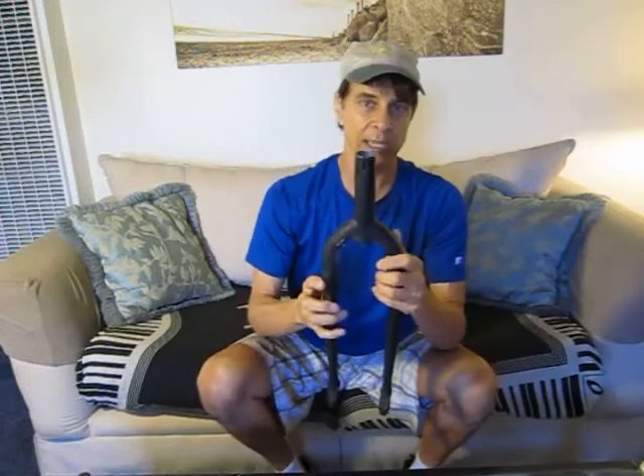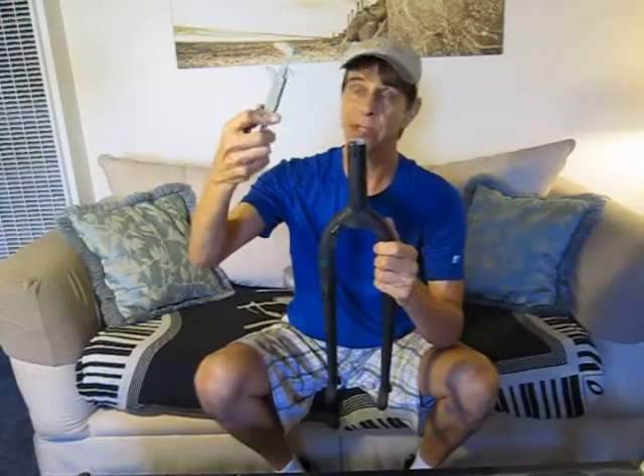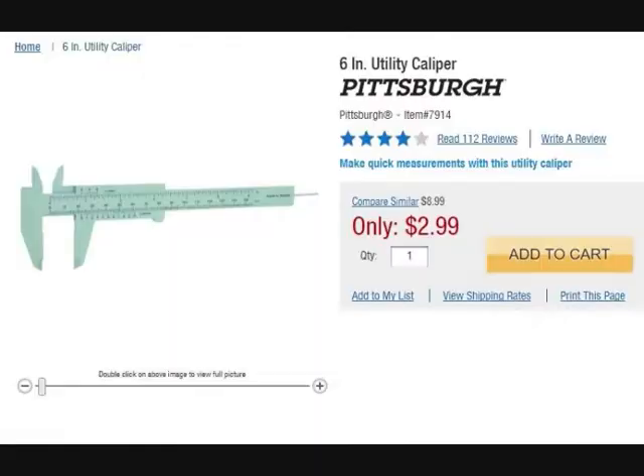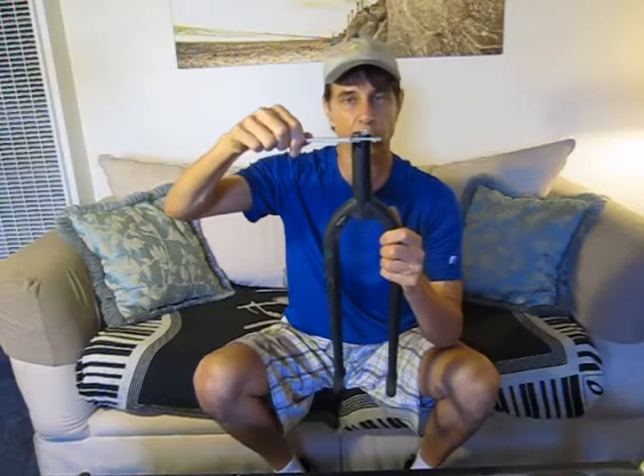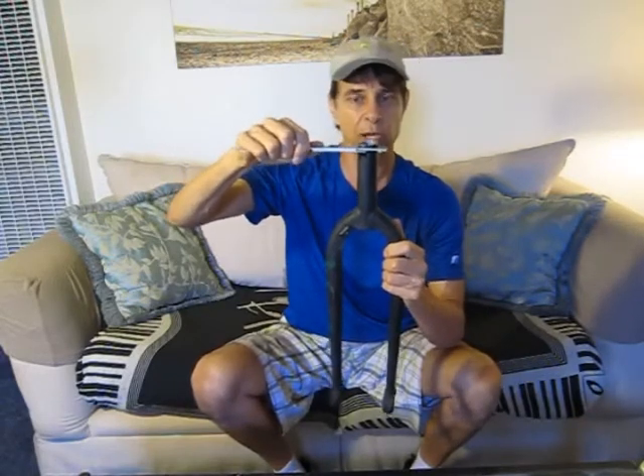The easiest way to determine what size seat post tube you have is to get yourself a pair of calipers. I picked these up at Harbor Freight for about three bucks — great tool to have and they work. Always measure the seat tube toward the top because some frames are wider at the bottom. So from the top, give it a measurement. In this case it's 31.8mm.